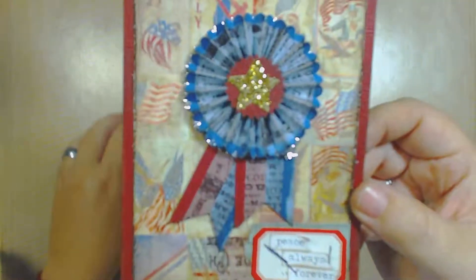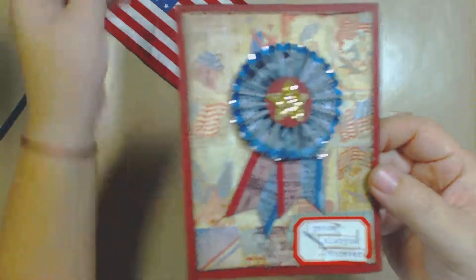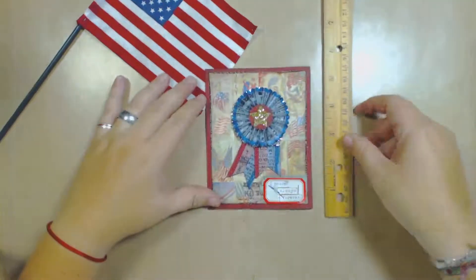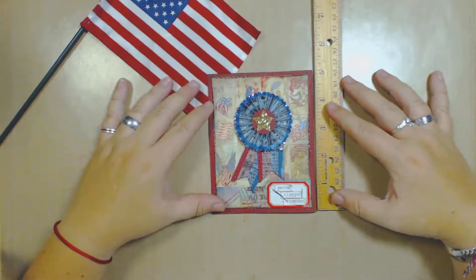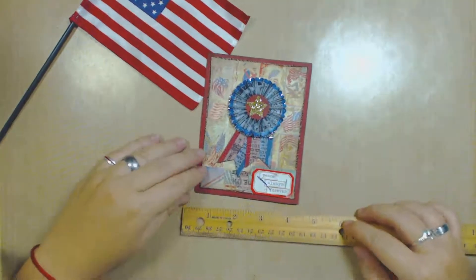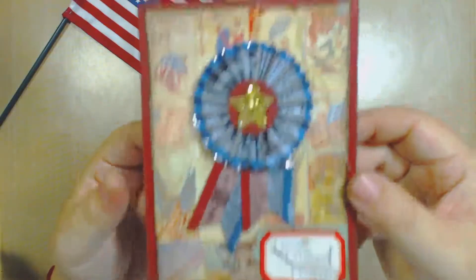Let me make a little close-up of this because it's a small little canvas. It's not that big. Let's measure it — it will be 5 by 4. Very small little canvas that I cut out.